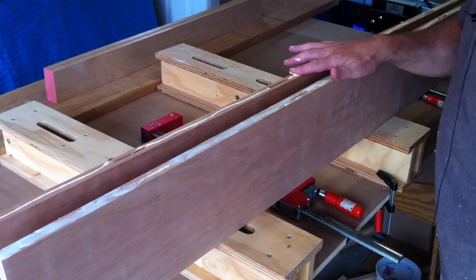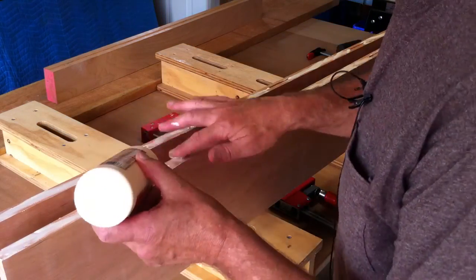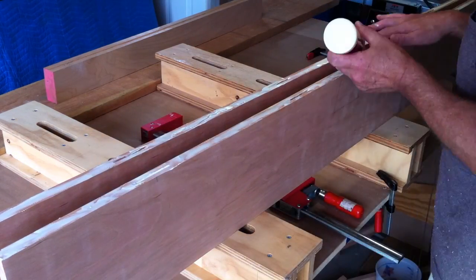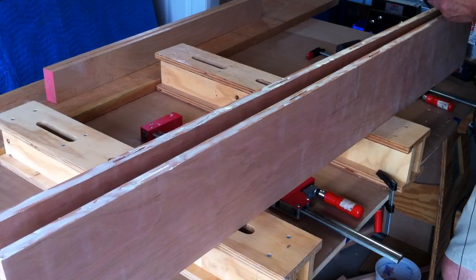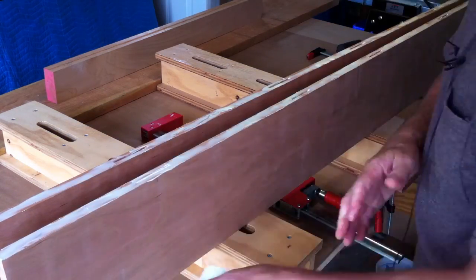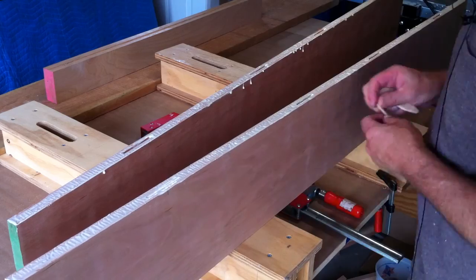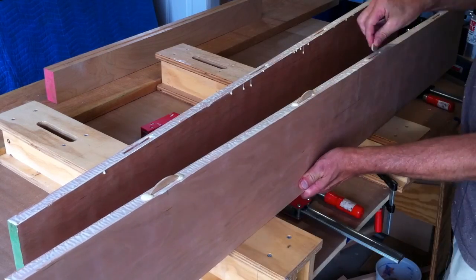After I got the biscuit slots cut, I went ahead and spread some regular Titebond glue on the two surfaces, put in the number 20 biscuits, and put some clamps on it until the glue dried. Then we're good to go.